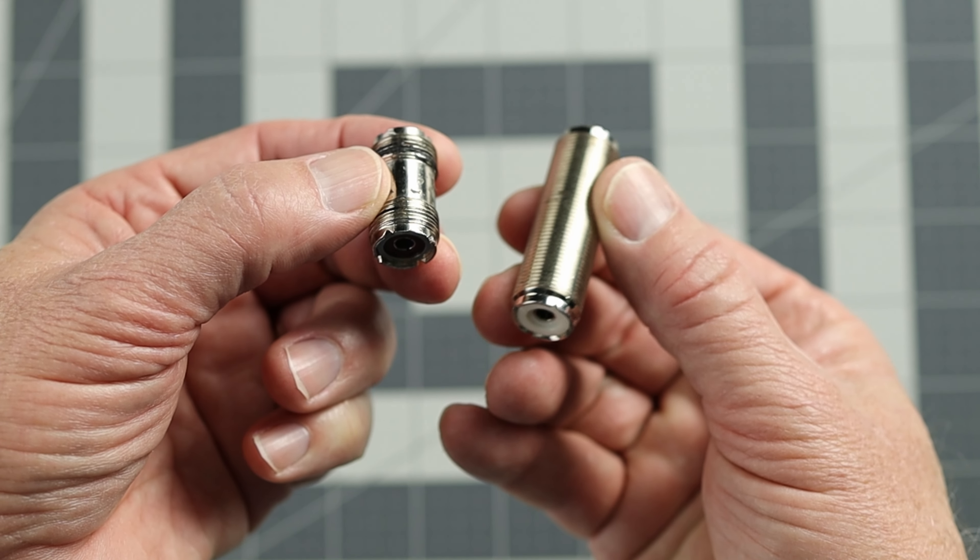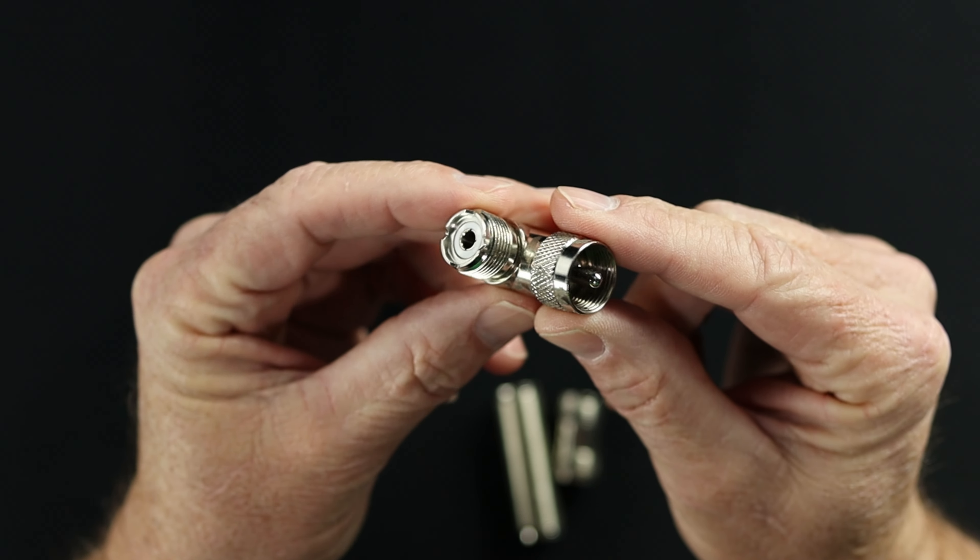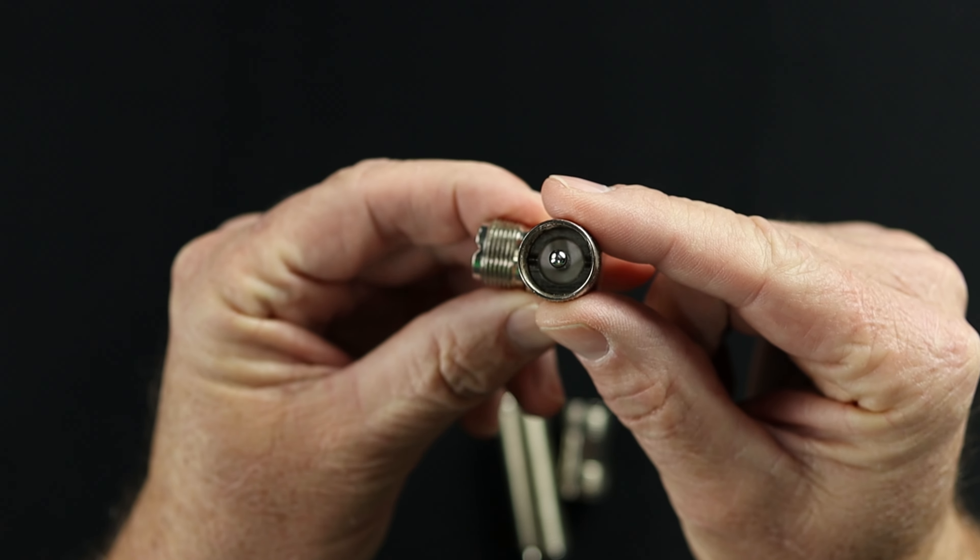My first recommendation for the SO239 barrel connectors would be the short ones and the longer ones. The longer barrel connectors, in my opinion, are always better than the short one. You can grab a hold of them, they're easier to know that you have a good secure connection, and they're usually built better. The next connector is a 90-degree angle — it's SO239 to PL259 — so you can make those tight corners when you have thick coax and you really don't want to bend it. This is going to make that happen for you.